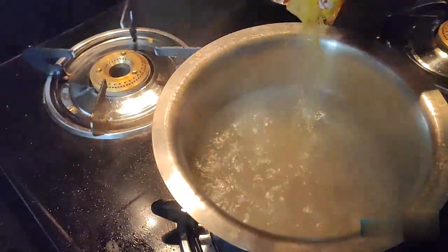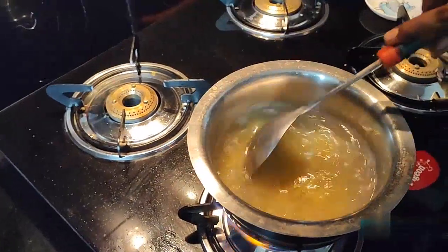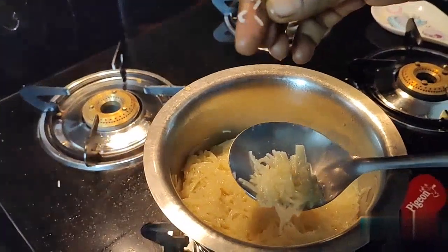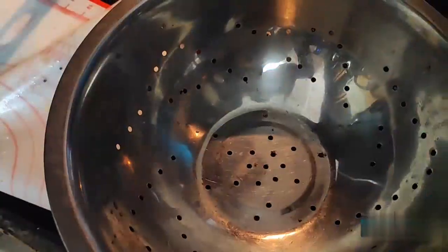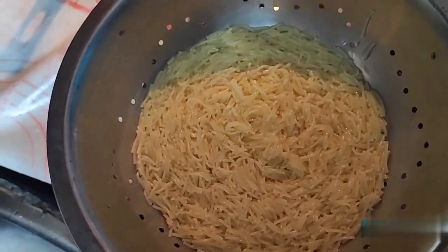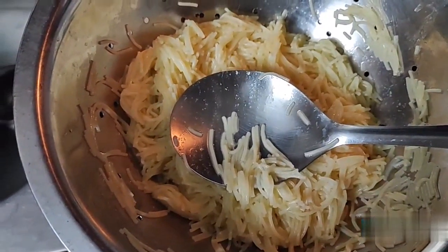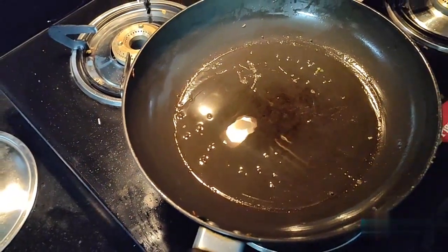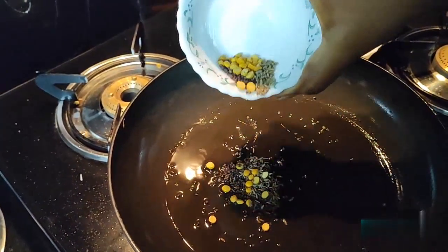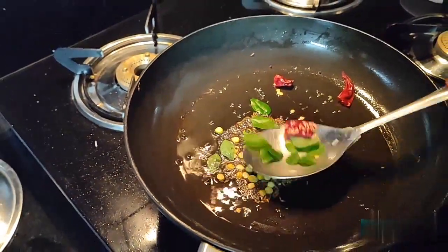We will put it in the air. We will use the same oil. We will put it in the first time. Let's place this on the top of the bowl. We will make the bowl and heat it. We will add the bowl to the bowl.